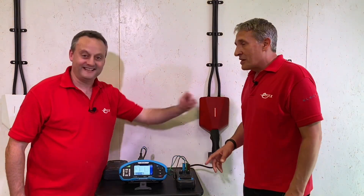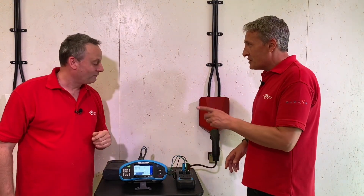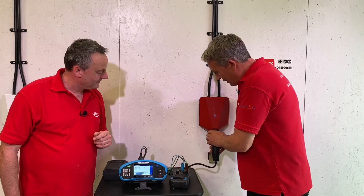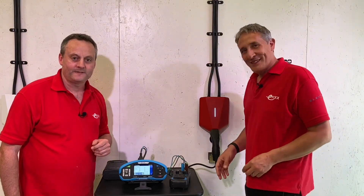Ready for the reset? I'll do the reset. Are you ready? Yes - there you go. A really simple reset and we're back in, ready for the next test.